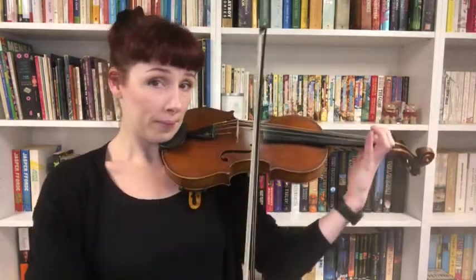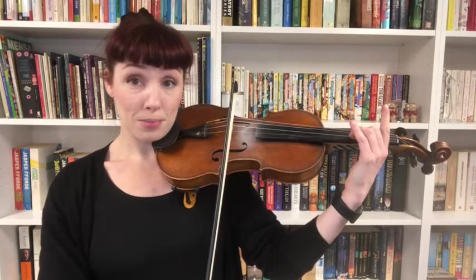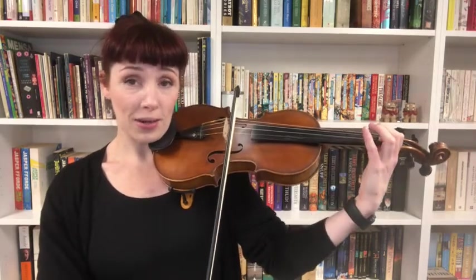Now shifting. Try to be deliberate about shifting with the first finger. Your hand is moving up to second position, then you put the second finger on. Now, the C natural — don't play it, just shift to it. Let's play the fourth finger that comes next, and the shift back to first position.